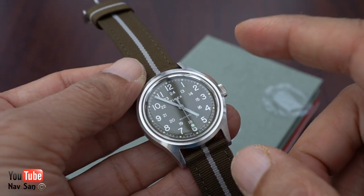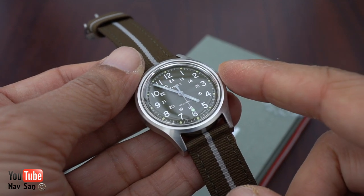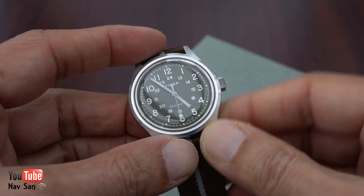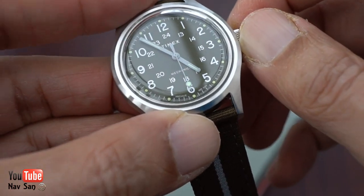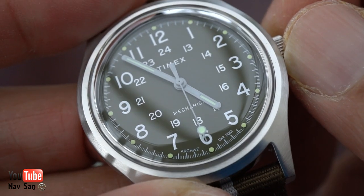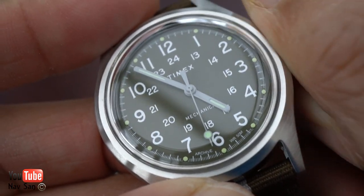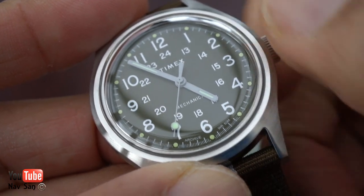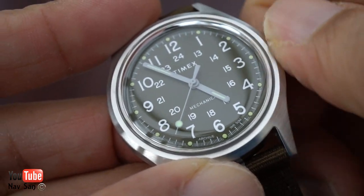I originally wanted the black version, but for some reason here in England they don't sell the black one — it's only the green. So I'm not too sure about the green. Let's take a closer look at the dial. Let's give it a wind. That started quick. Now this is a manual wound movement.